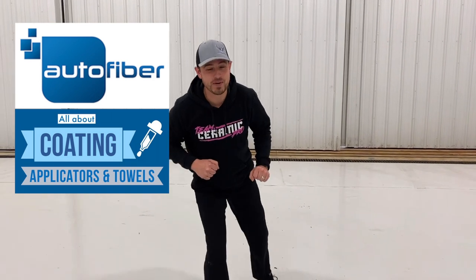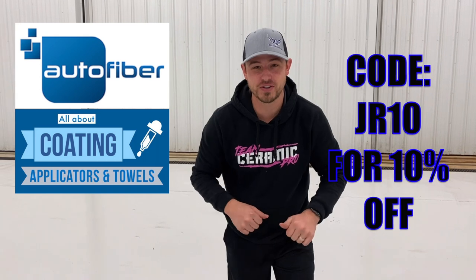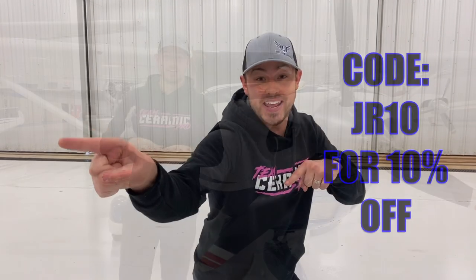This commercial break is brought to you by Autofiber.com. Go check them out and use discount code GR10 for 10% off on all purchases. Now back to the action.